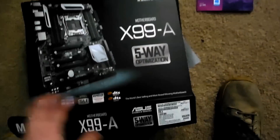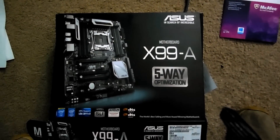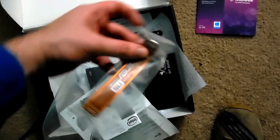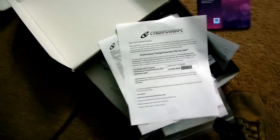Okay guys, we're back and we have everything set up now. This is what actually came in the box — this is the box for the motherboard. As you can see, it is the ASUS X99-A with 5-Way Optimization. Pretty decent motherboard. It has USB 3.0, which was something I was looking for when I bought this. It comes with the SLI bridge, some extra power cords, and a whole bunch of manuals.